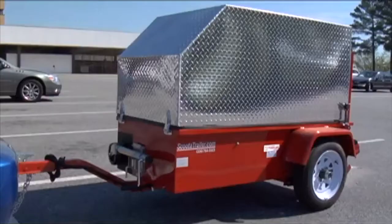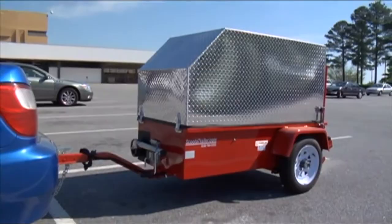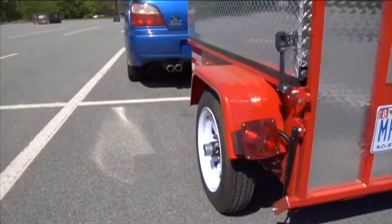This medical transporter, Scoota Trailer, complies with all U.S. safety standards and codes, and is legal in all 50 states. It comes with a Federal Vehicle Identification Number and a Manufacturer's Certificate of Origin. Manufactured in the USA.